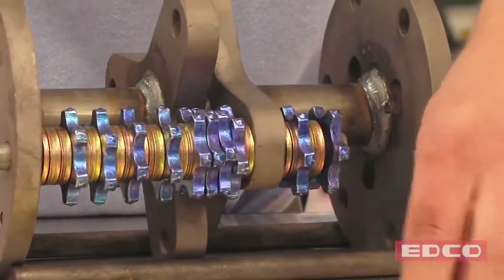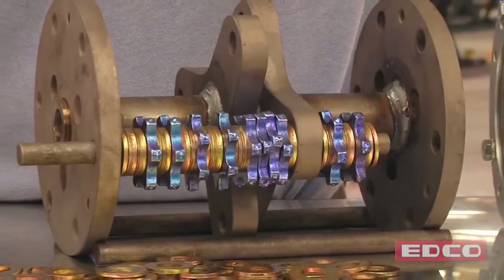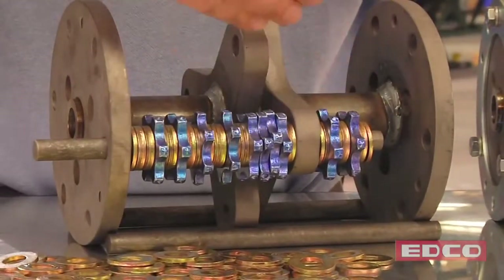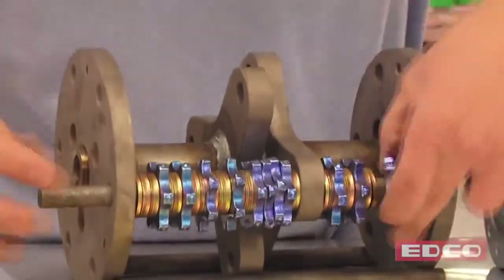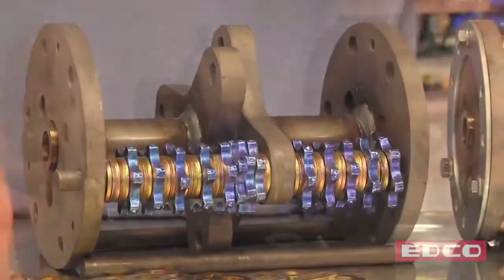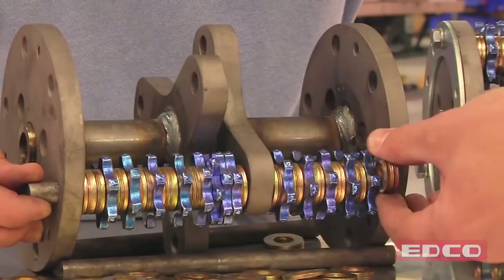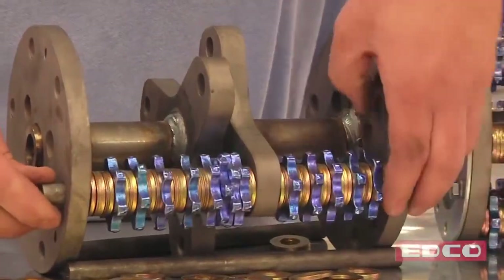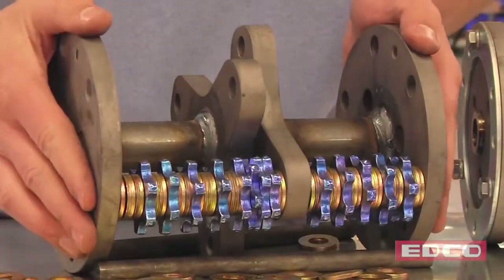I just cannot stress enough how important it is to keep your drum balanced. This line needs to mirror this next shaft, two behind it. As we get to the end of the shaft, you've got to be really careful. Slide our last three spacers in and push the shaft all the way through the drum.